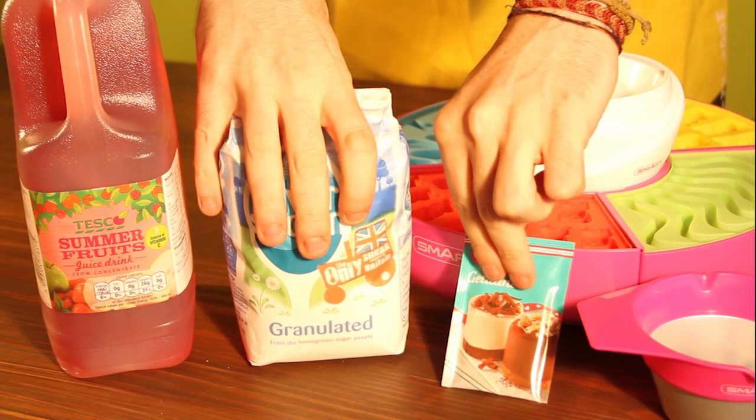Whoa, hang on a second. So we didn't actually follow the recipe included, as we found this made something more like jelly. So here's what we used to get something with a bit more of a gummy consistency.